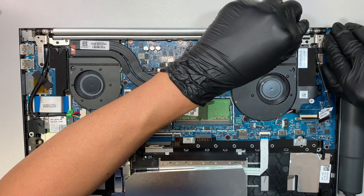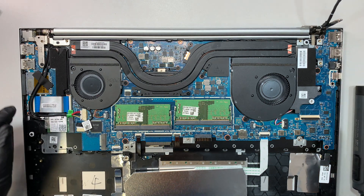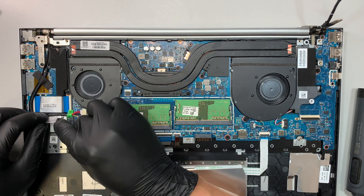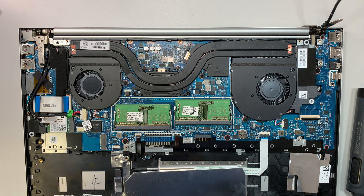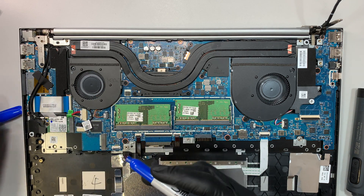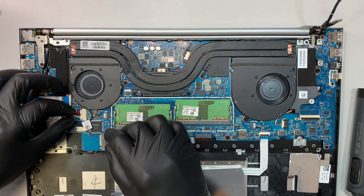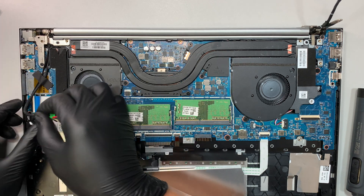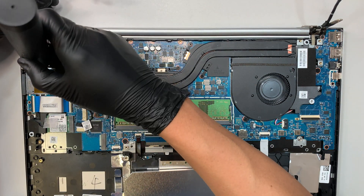Once I remove that one screw I can push open the hinge to about 90 degrees. This plastic piece here holds the Wi-Fi — there are two black cables, which is hard to identify, so I'll put a little marker with blue dots to indicate which is for the bottom Wi-Fi. Let me disconnect the Wi-Fi. This is probably the DC jack — the charging port — slide it to the left; there's no connector, that's how you remove it. The tape is holding all the cables — remove the tape and take out that one screw.